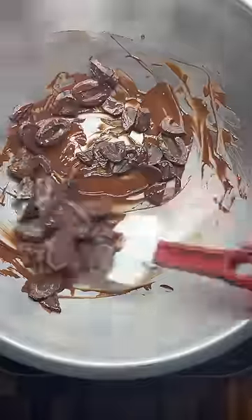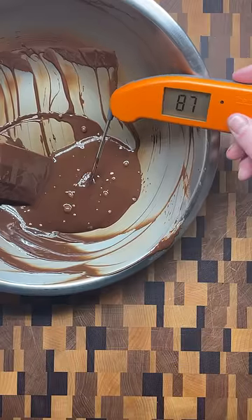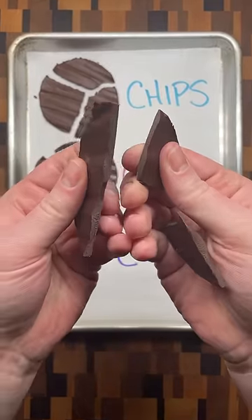Finally, couverture chocolate contains a high amount of cocoa butter that must be tempered in order for the chocolate to set up. When done correctly, the chocolate coating has a glossy finish and a distinct snap when broken in half.